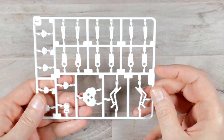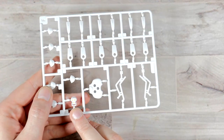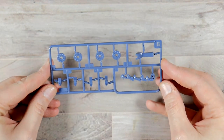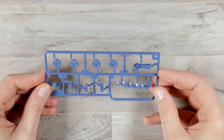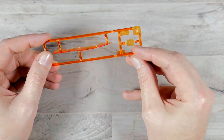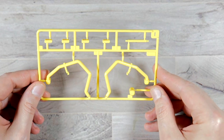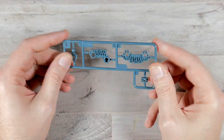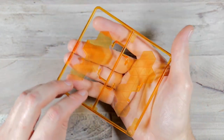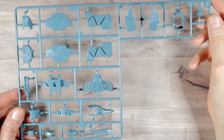Runner F is going to be all in white, except for this one piece down here. The little eyes are already colored and they are yellow. Runner G is going to be in a darker bluish gray. Runner H is going to be in a clear orange — this is going to be the blade for the weapon and the monitor screen. Runner I is going to be in a bright canary yellow — super bright. Runner J is going to be in a greenish gray color.